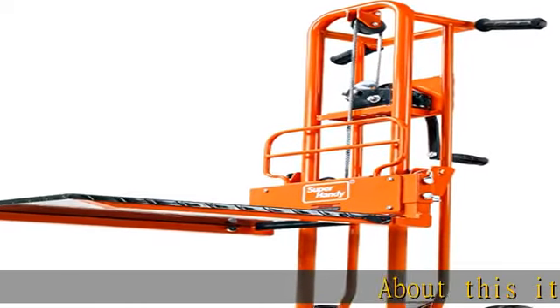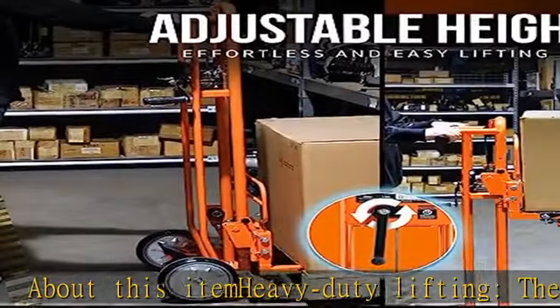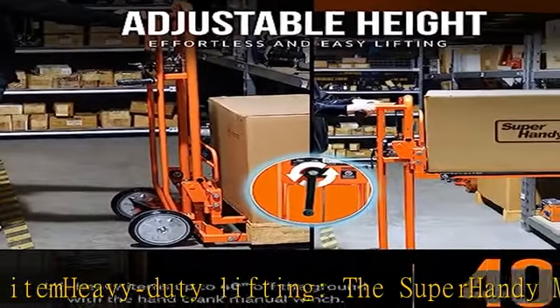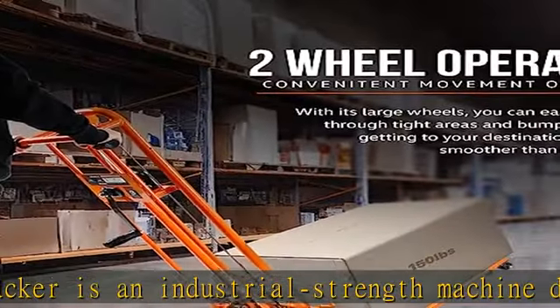About this item: heavy-duty lifting. The Super Handy material lift stacker is an industrial strength machine designed for heavy-duty lifting. With a loading capacity of up to 330 pounds, this lift stacker is a reliable alternative to forklifts and other freight transport machinery.